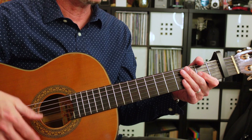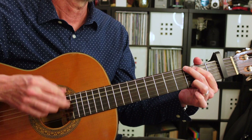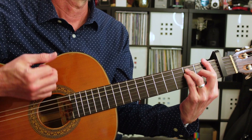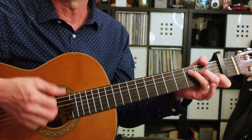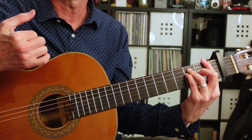Over time, you can build that up to be the tempo of the song. Thanks for watching. If you liked the video, please like and subscribe down below — trying to get to 10,000 subscribers. Also, check out the Patreon. You can join for as little as five bucks a month, and you'll get a guitar pro file of this lesson as well as a PDF. Thanks, see you in the next video.